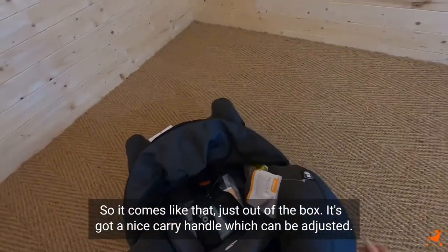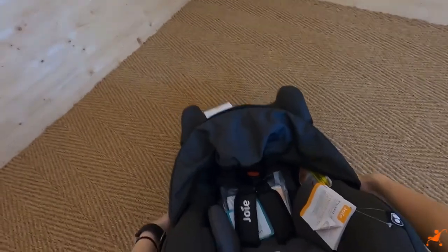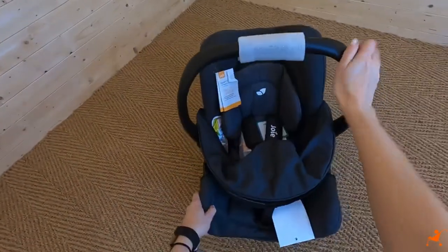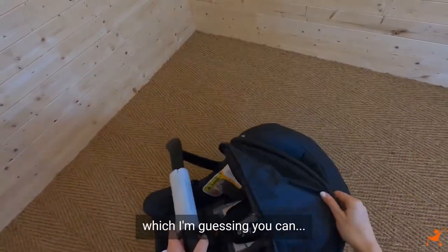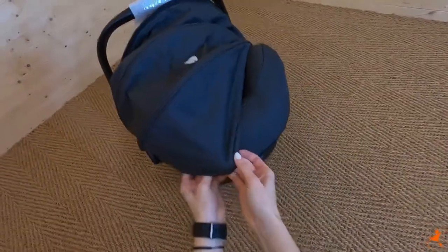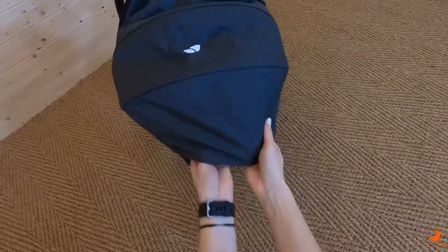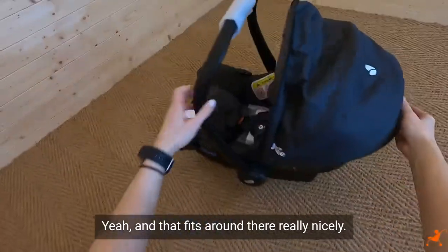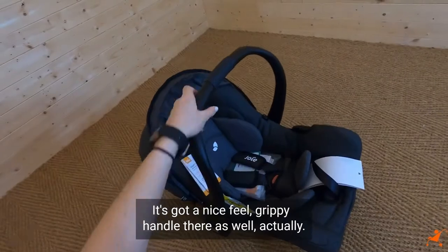It's got a nice carry handle which can be adjusted to a few different positions. And that must be the sun canopy, which you can just pull over like this. Yeah, and that fits around there really nicely. It's got a nice grippy feel to the handle as well.